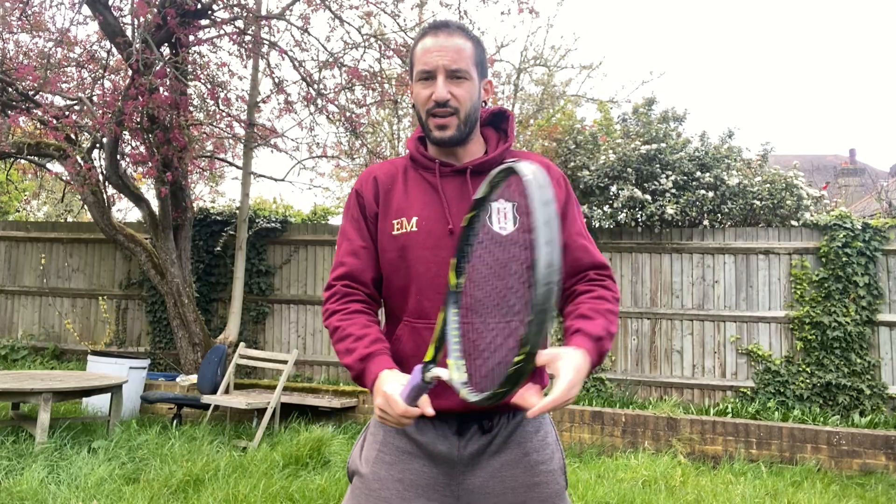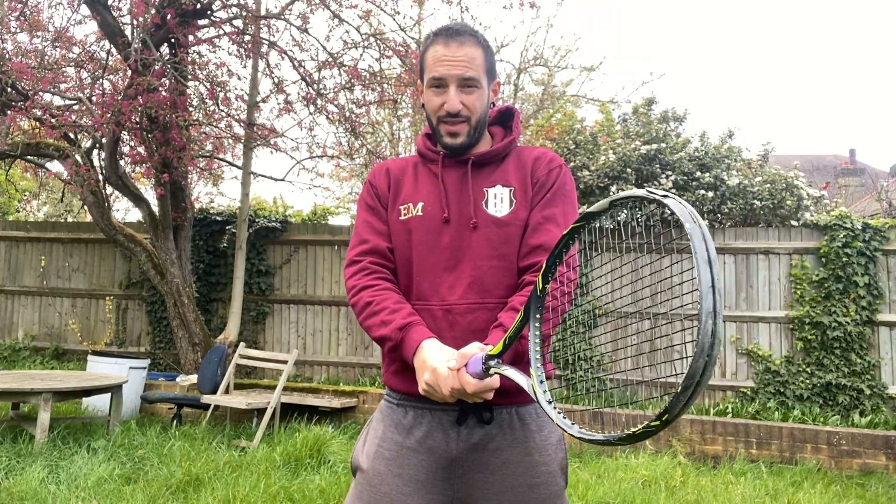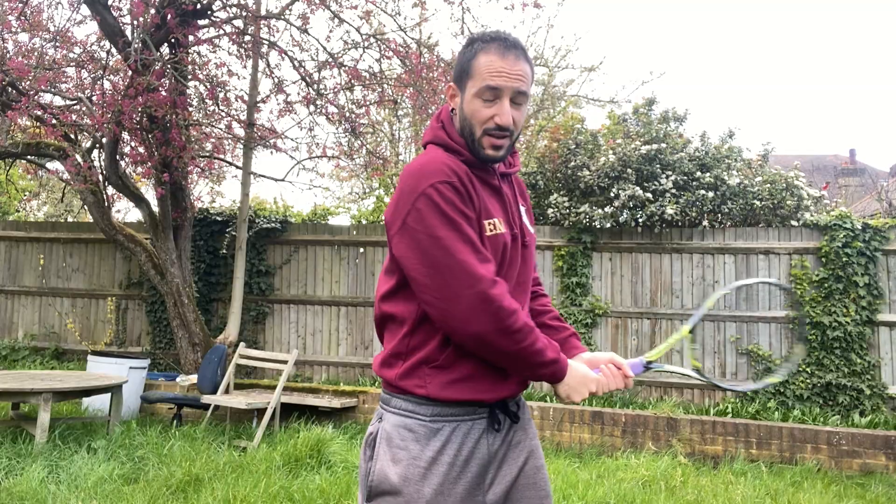Now for the backhand — let's start with the two-handed backhand. Have a good grip, good ready position, stay athletic. Don't stay extremely low, just a good comfortable athletic position. Try to put your attention on your hips, trunk, and shoulders.